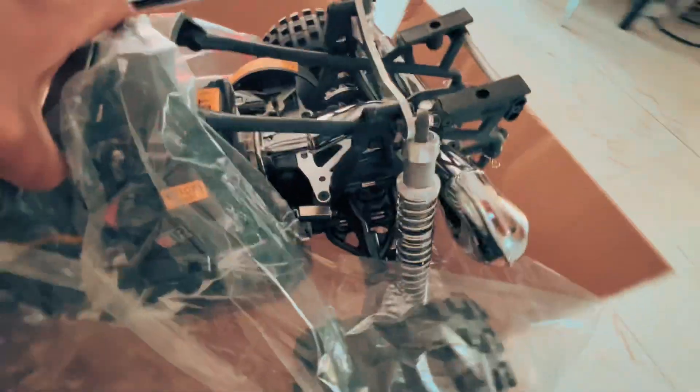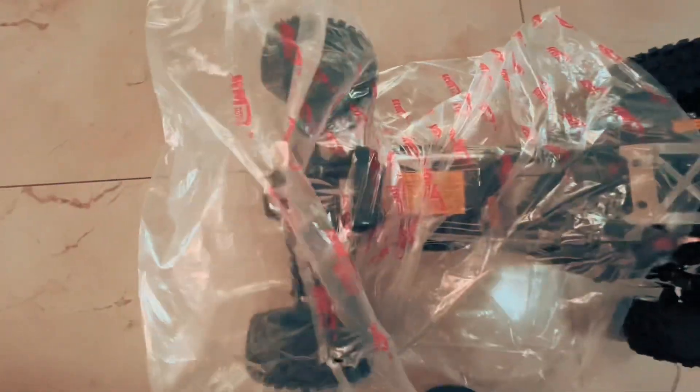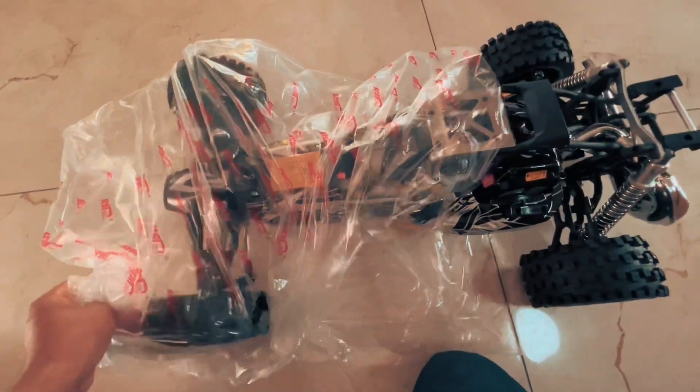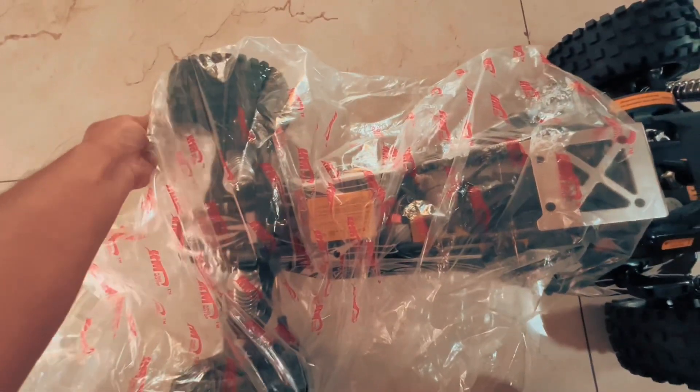Finally, looks like we have the RC car itself — let's just pull that out. Wow, it's quite heavy! On camera it looks small but it's quite big, which emphasizes why we need a kill switch so much.